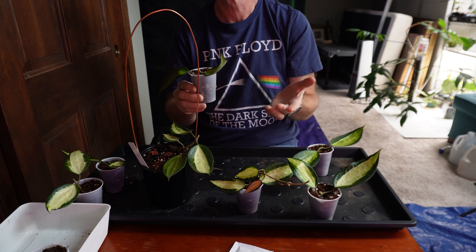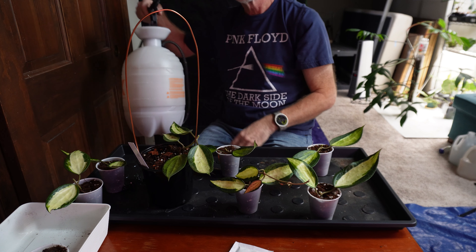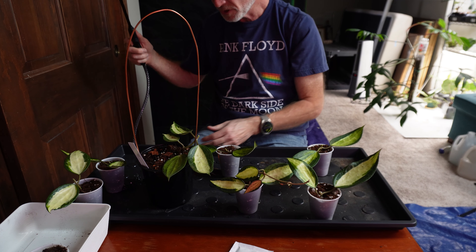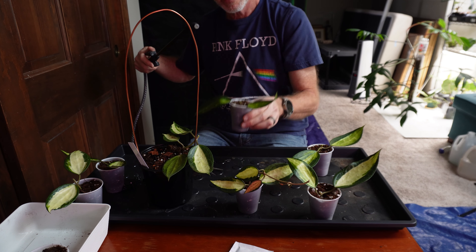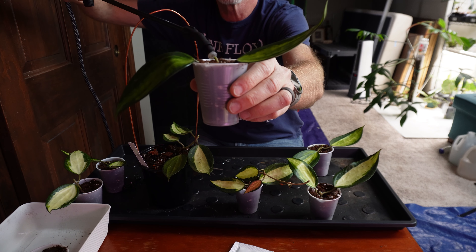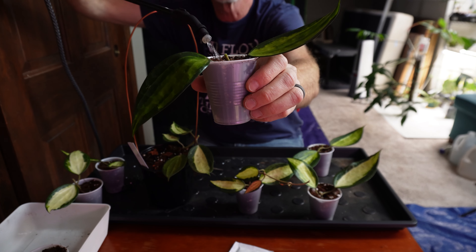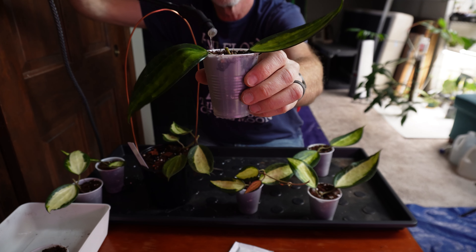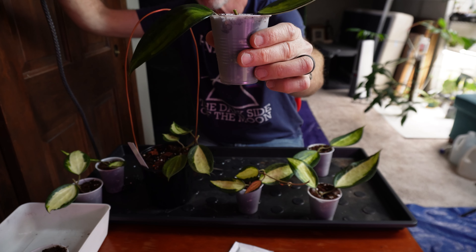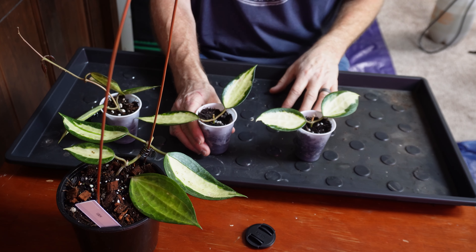The only other step is to take a spray bottle and spray this down. I fill the cup three quarters of the way up with water. So that was a little bit of a look back at last week and what we did to propagate our latifolia pot of gold — we took six cuttings.